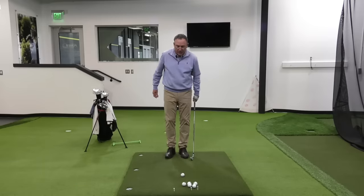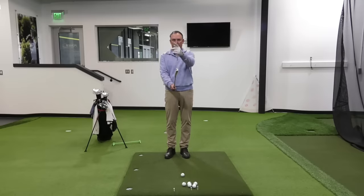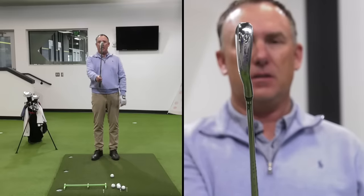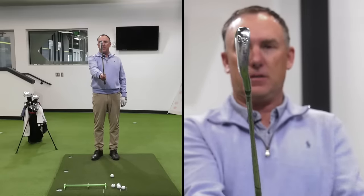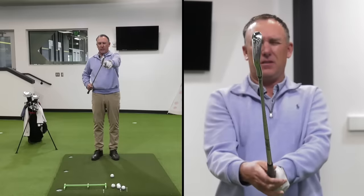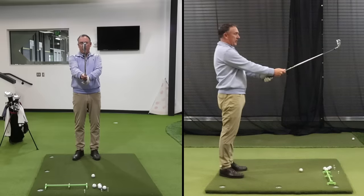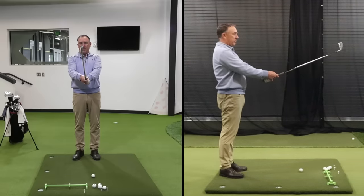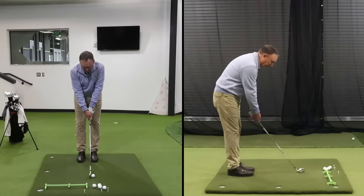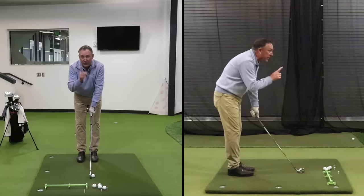I've got my six iron here and what I'm going to do is take it and put it up here so I can see it. Notice, if you're looking at it from face-on, I can see this leading edge. I'm going to make sure that the leading edge is nice and straight — straight up and down. Sometimes I'll even close one of my eyes so I can really see the leading edge. Then I'll put my lead hand on there, my trail hand on there, creating a nice straight line, and I'll put the club face right behind the ball so it's nice and square.